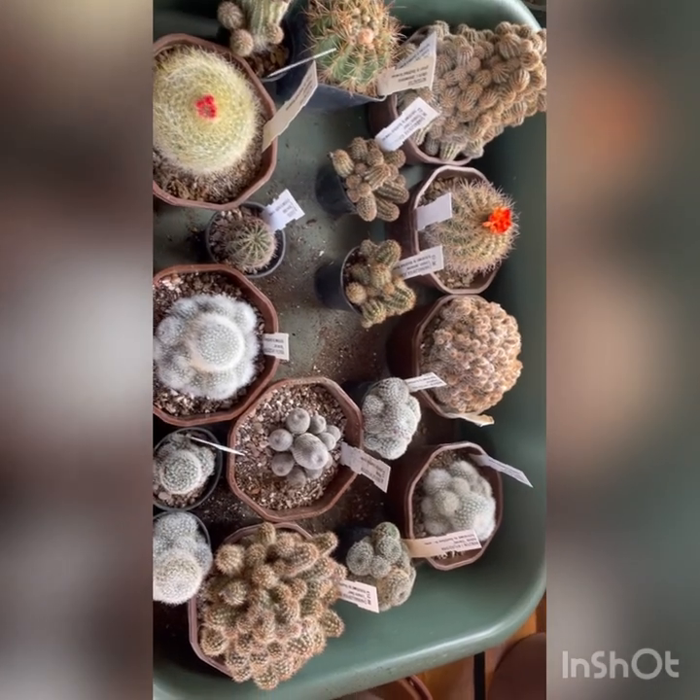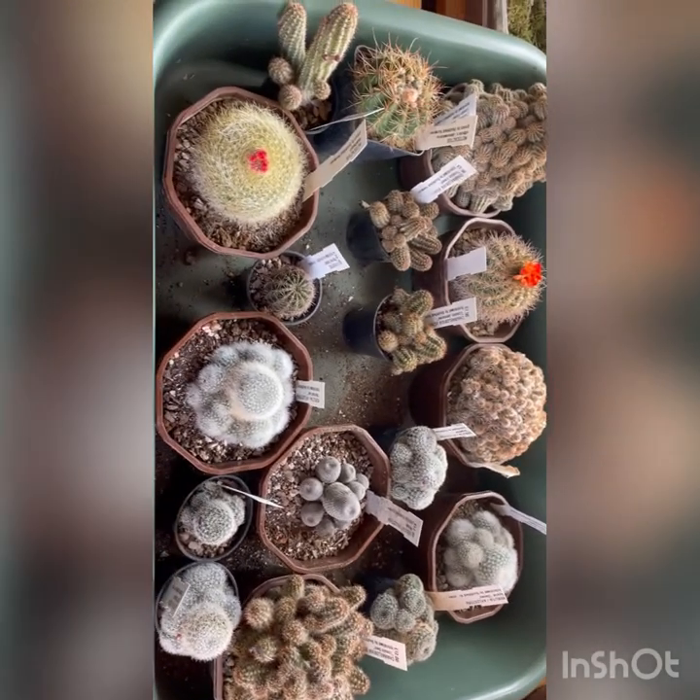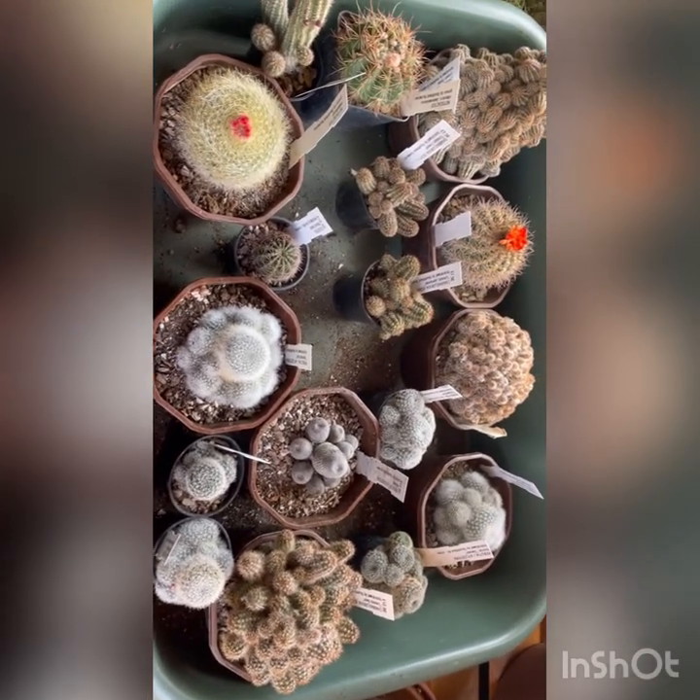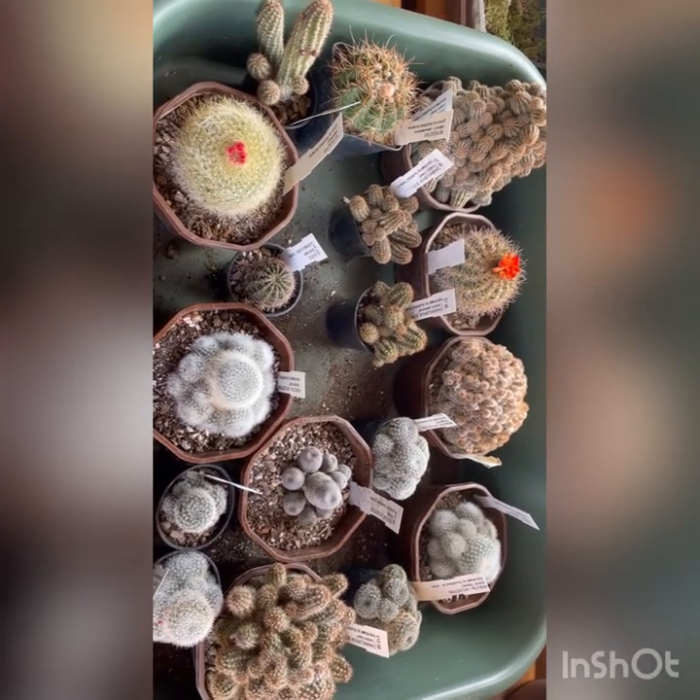Okay, I will end the video here. I need to get these watered and placed somewhere bright and sunny, and I'll see you in the next video. Take care.